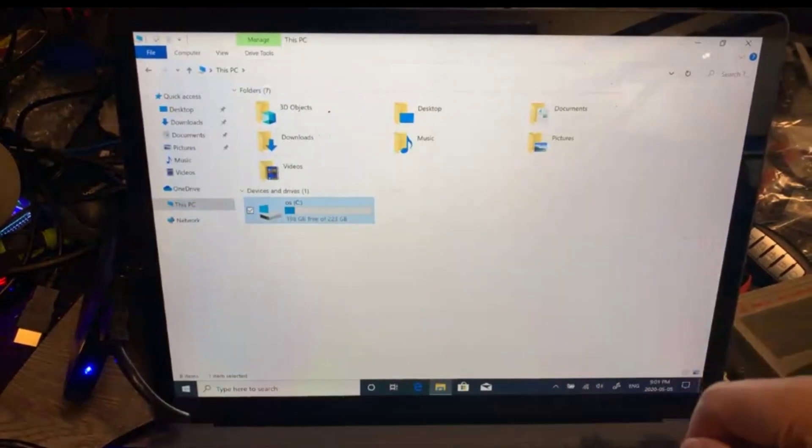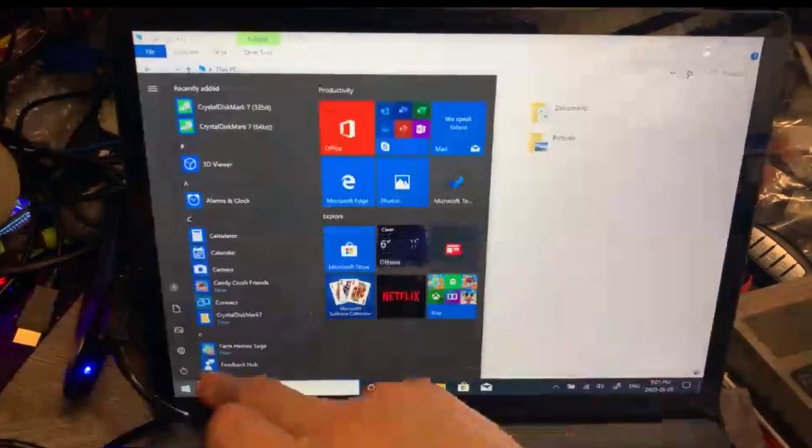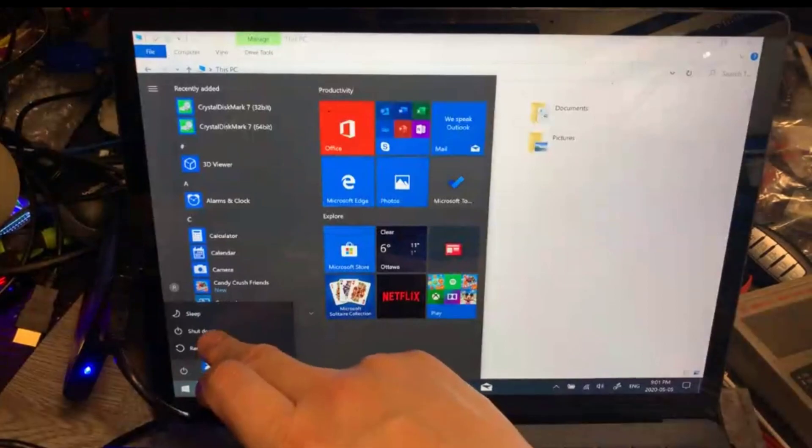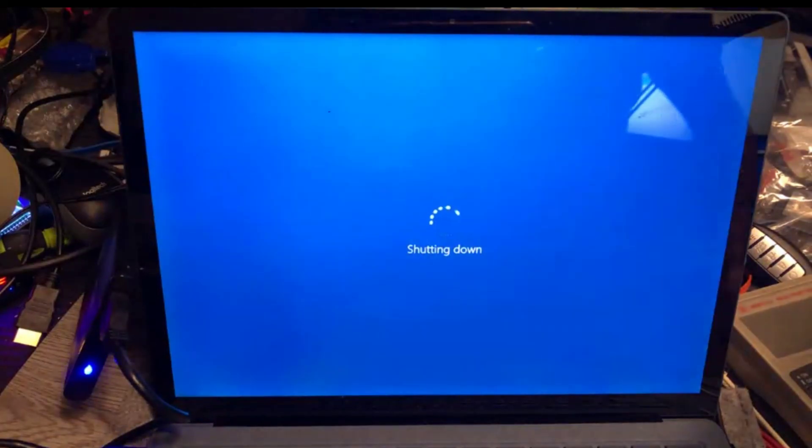We can see the drive is 240 gigabytes. Turn it off — you can count how many seconds it takes to shut down. That's all for the video, thanks for watching.